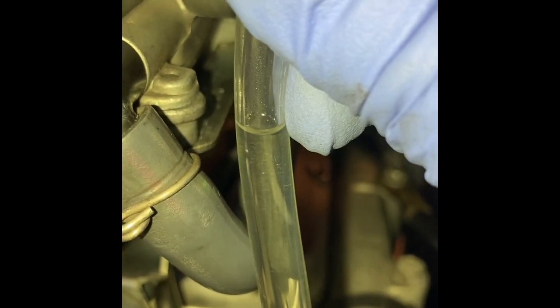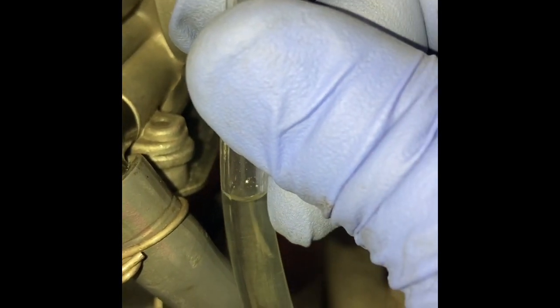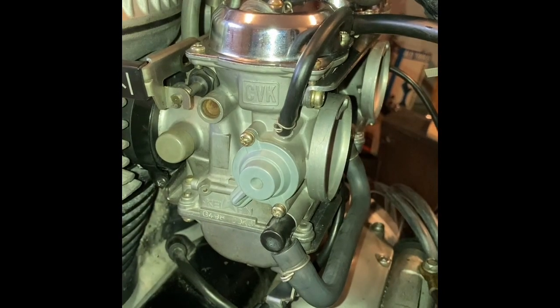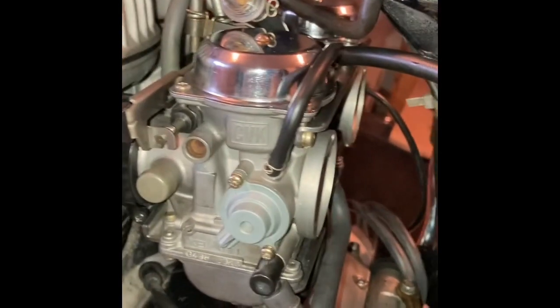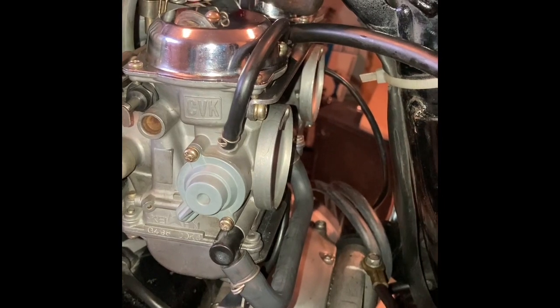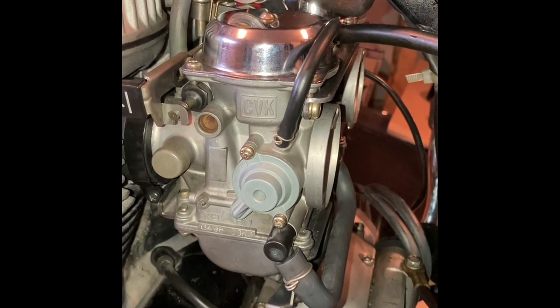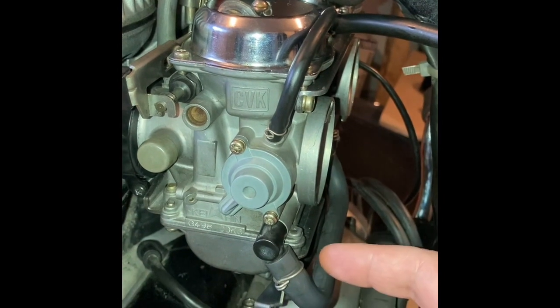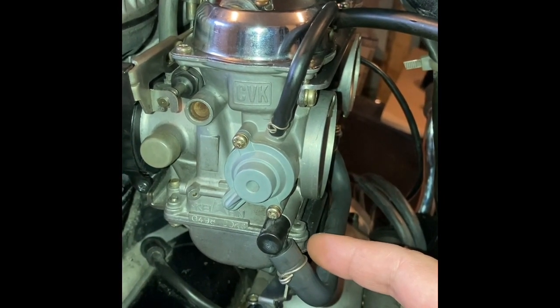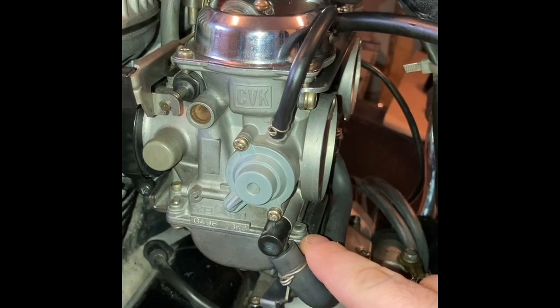So that's good. Now, when you measure this, do not go up and then down — you always go only down. Otherwise you'll get the wrong measurement. In my case the fuel level is okay. However, if you've installed new float valves or new floats and you didn't set the floats correctly, then the fuel level will be higher or lower. It can go half a millimeter lower, or maximum 1.5 millimeters higher than that seal. That's considered to be okay.